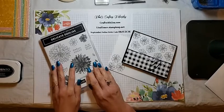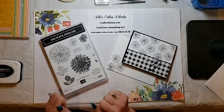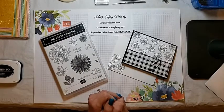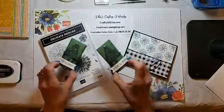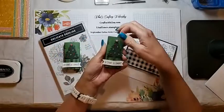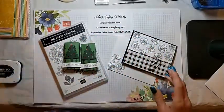Tonight we are going to use the Delicate Dahlias celebration stamp set and make a simple monochromatic card. But first, what everybody's waiting for, I'm sure, is the drawing from last week's — or two weeks ago — cute nugget slider boxes. So let's get on to the drawing.